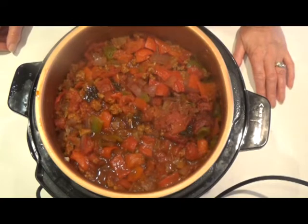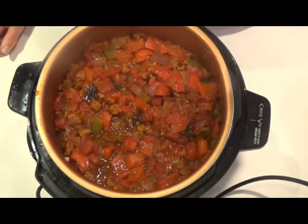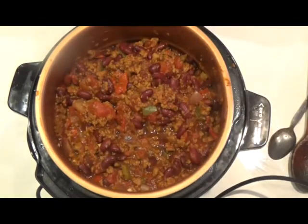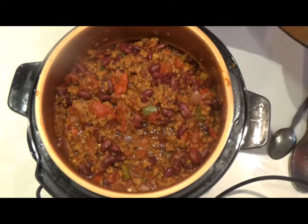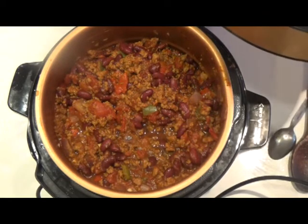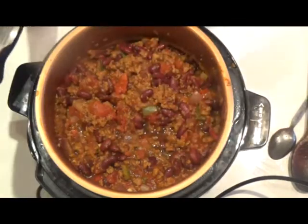I'm just going to taste it now for salt and then add the red kidney beans. I've added in a couple of teaspoonfuls of salt and the two tins of red kidney beans, and I'm going to cook it for another five minutes.